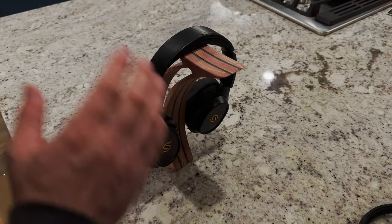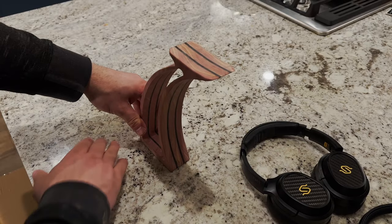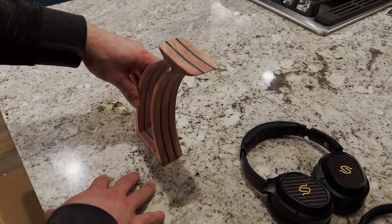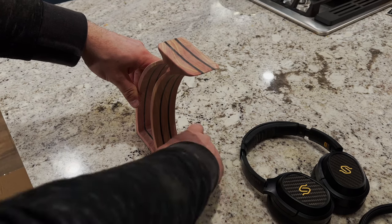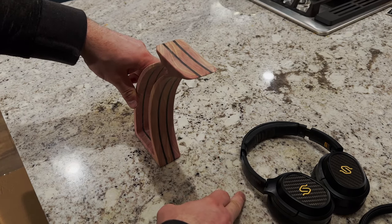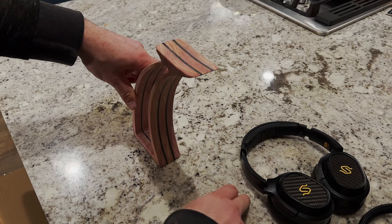I knew this ahead of time — I knew this wasn't going to hold these, and this isn't even sturdy enough anyway. So I'm going to have to build something. I'm not quite sure what to do, but I think I want to build it just a little bit further out so that it will kind of move the center of gravity forward.